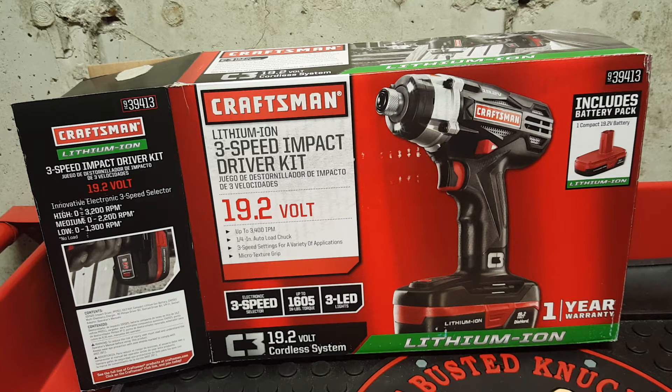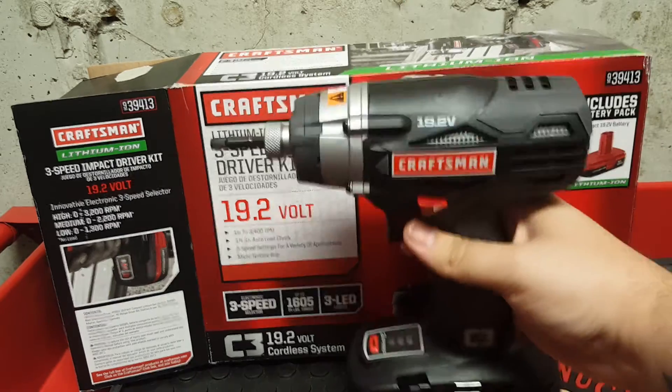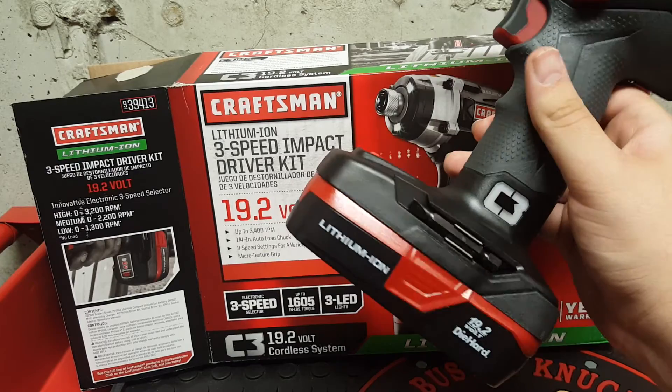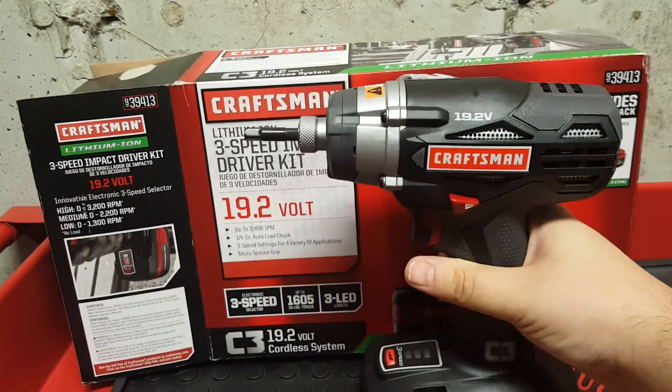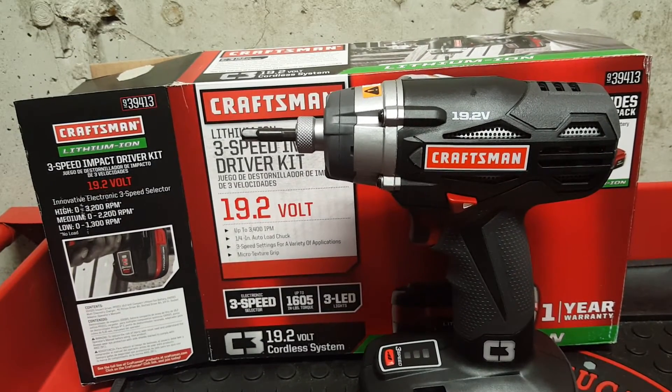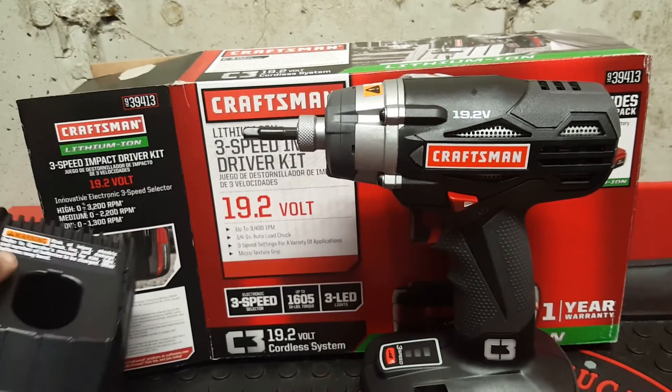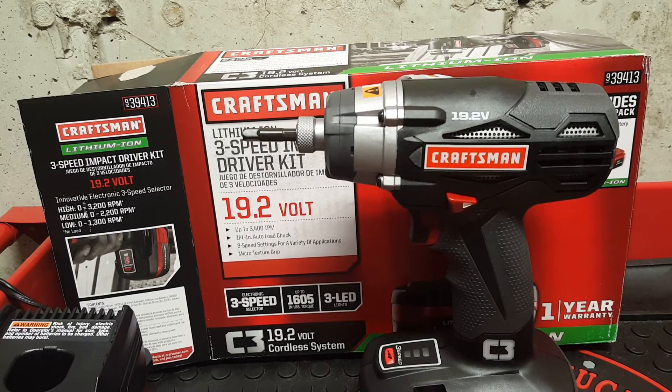So I got the three-speed impact driver kit. This thing is really awesome — it comes with the impact driver, a lithium-ion battery, and a charger. This charger can handle both lithium-ion batteries and NiCad batteries.